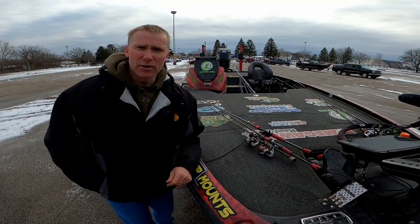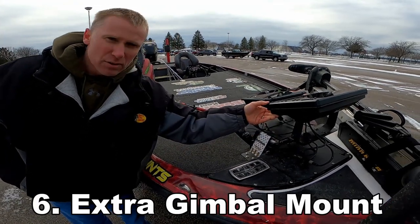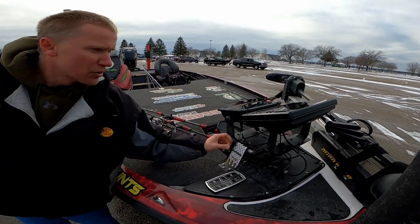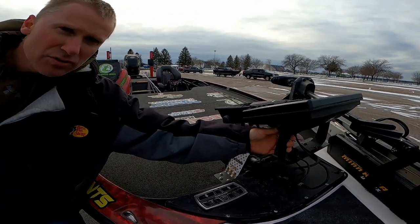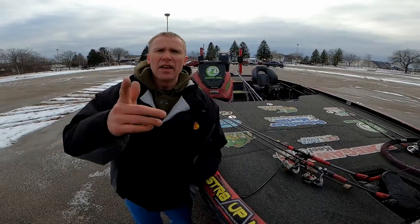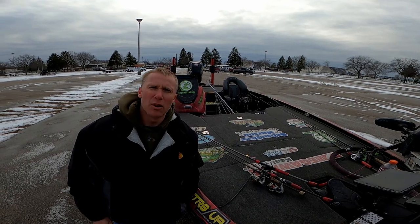One more thing about your fish finders: have extra gimbal mounts. If you're going to run across a lake with these attached, bring a spare gimbal mount on long trips because they can fracture and break, and once that happens, you're out of action. Thank you for tuning in — hopefully this will help you stay safe on those big bodies of water and have fun catching smallmouth bass.